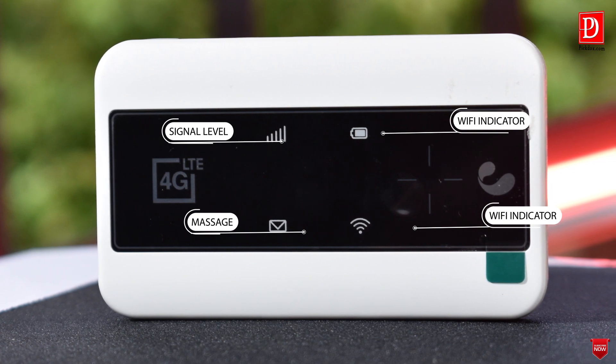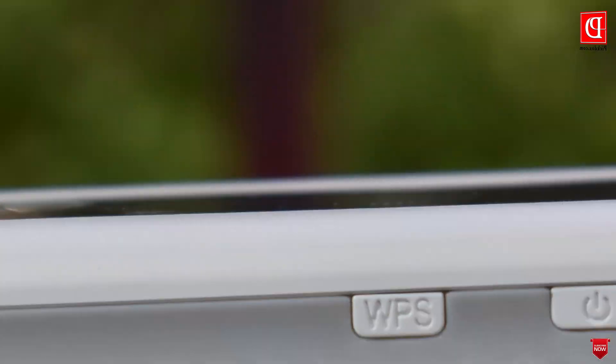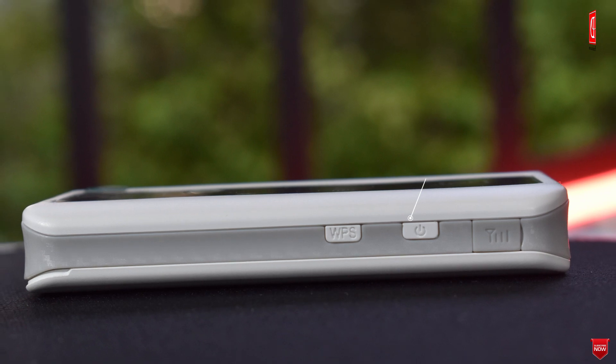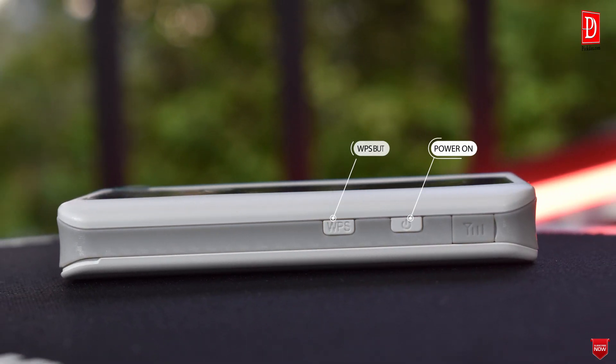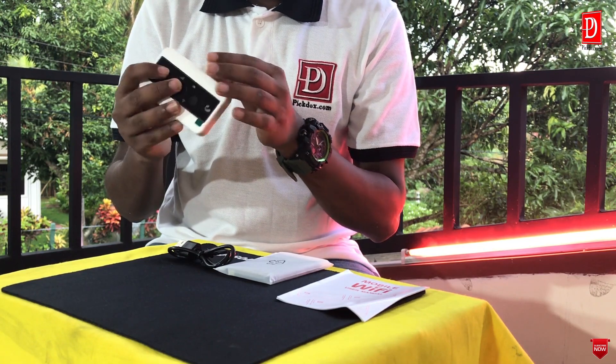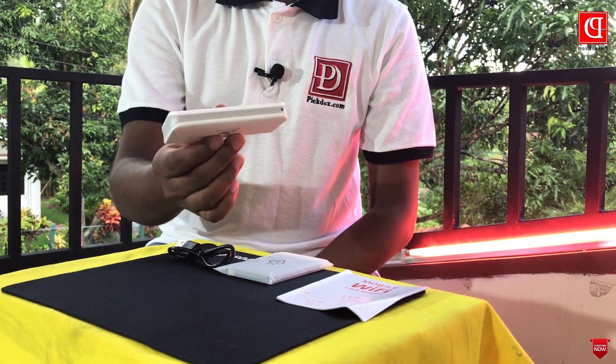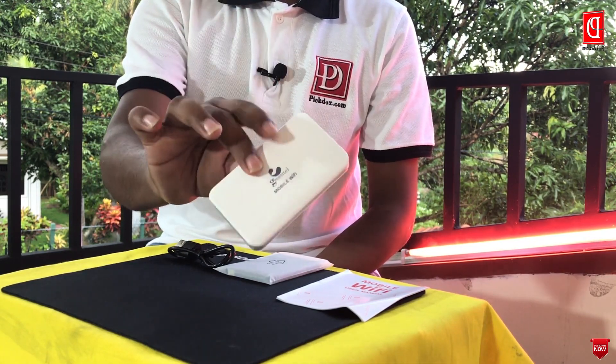We can use the Wi-Fi app. There are 3 buttons that you can use: a power button and a WPS button. There are also a few indicator arrows or LEDs.